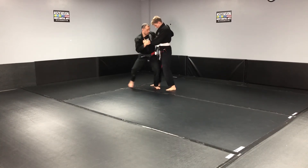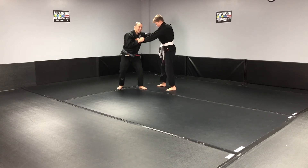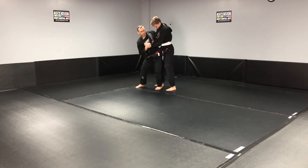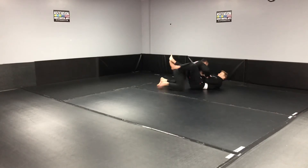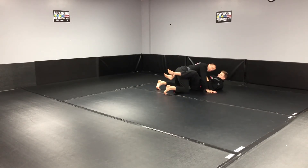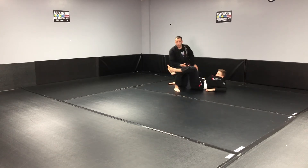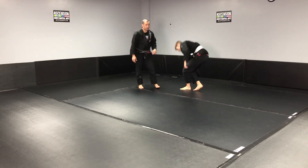Some people try to hook from far away — you have to get close first, then you hook and sit down. You don't want to be extended in this position. You need good posture for jiu-jitsu.